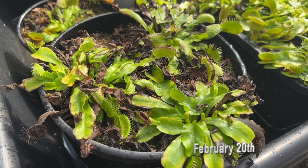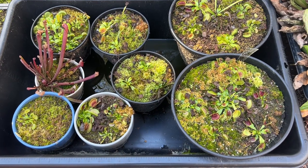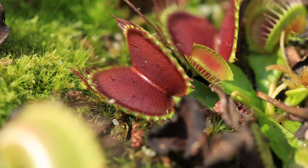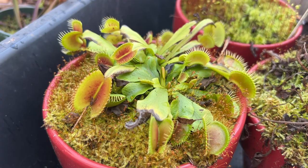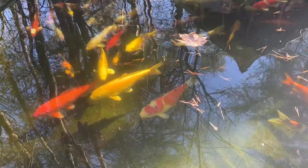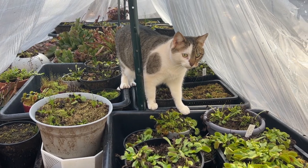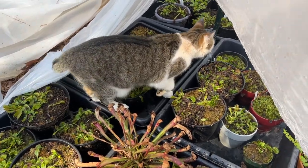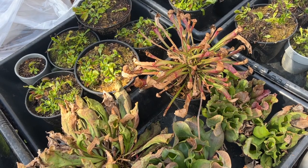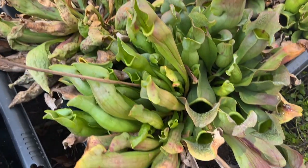This is February 20th. These plants are all still basically in winter dormancy — not growing, just sitting idle and waiting for longer, hotter days. We see a lot of dead flytrap leaves and browning of leaves and traps. The koi are just waking up from winter too. Bobby the cat likes coming in and checking things out with me.